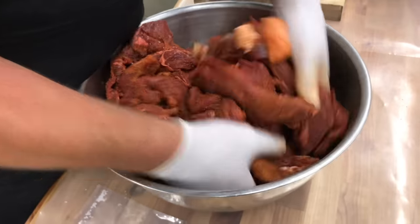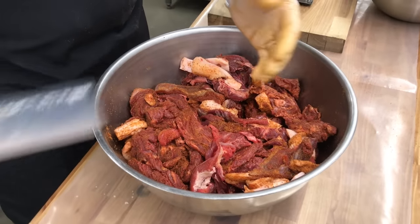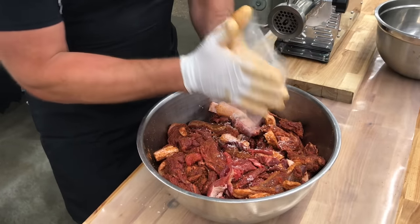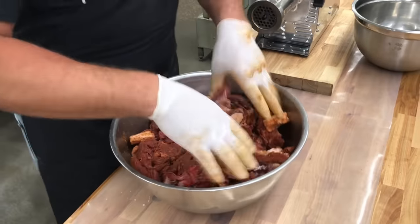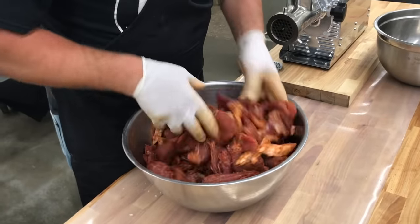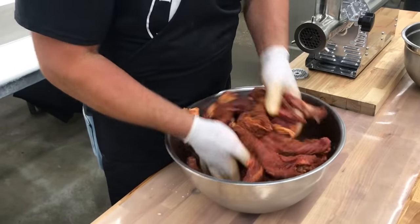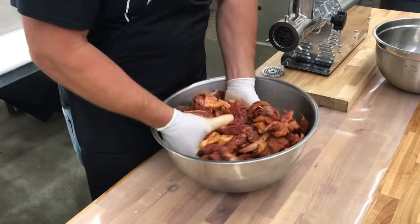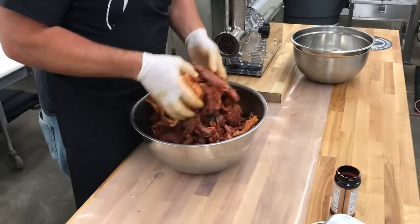We're going to add the nitrates in there, mixing as we go. This is going to give the meat a nice pink color. It's also going to help control the risk of botulism. The spores can survive in a low-oxygen environment, which is essentially what happens when you smoke something — you give it a window of time. By adding the nitrite, especially with game meats, it's really going to help prevent botulism spores from causing any problems with your smokies.